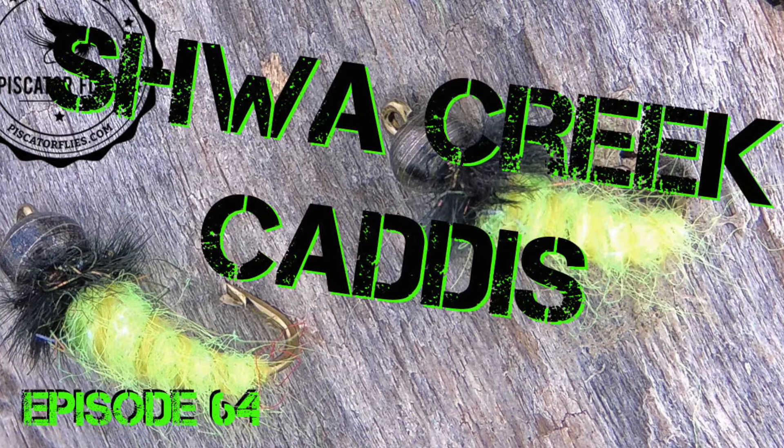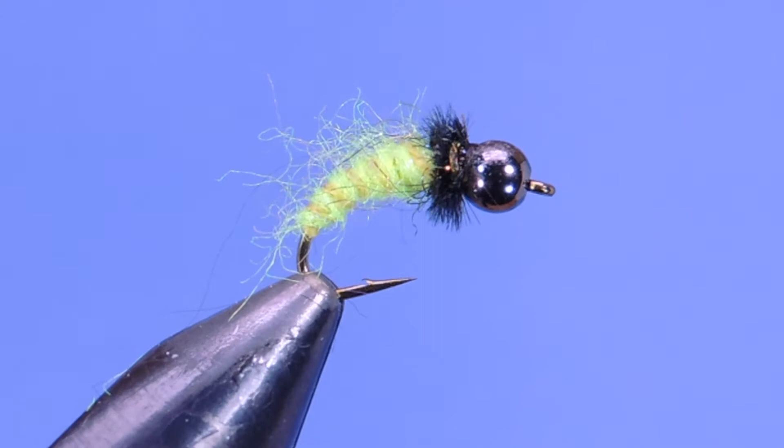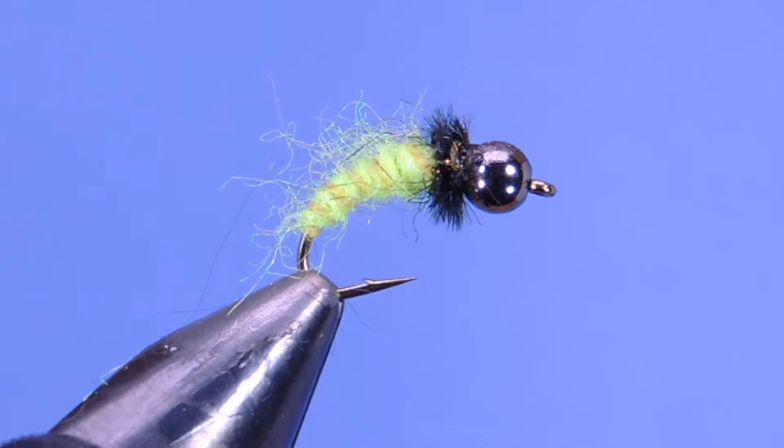Hey tiers, welcome back to another fly tying tutorial. Today we're going to be tying a pattern I call the Schwa Creek Caddis. This is a pattern I developed through several iterations. I've used an insect green yarn just to give a little bit of contrast to the fluorescent chartreuse dubbing, which adds a nice little segmentation to the fly.